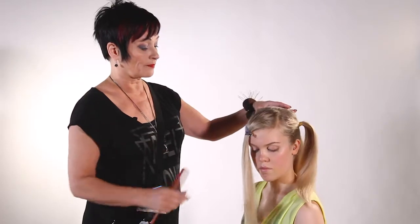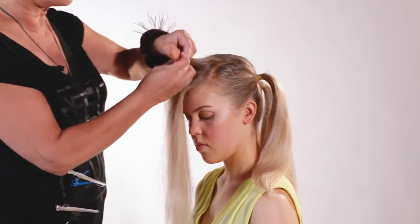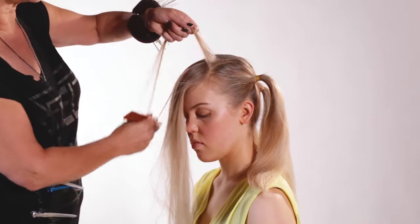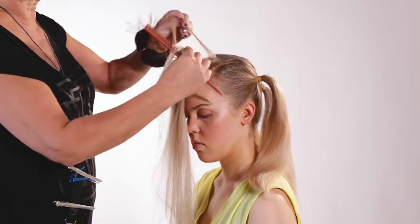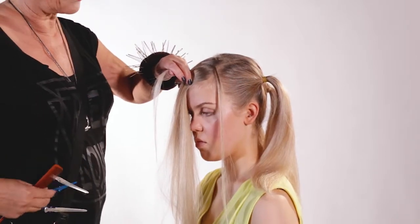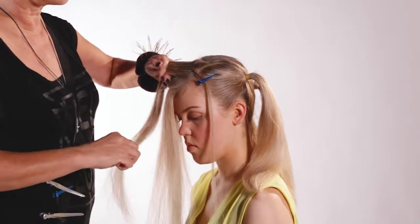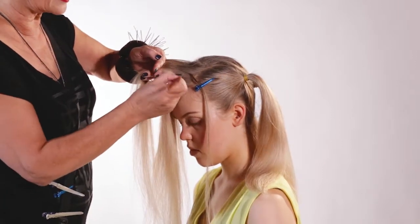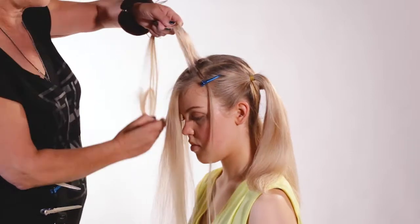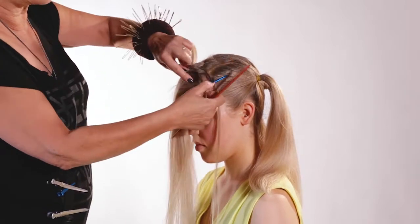Let's start with this really elegant hat. I'm going to take a diagonal section and make a choice up and down. The last one goes through and I fix it temporarily with a clip. Let's take again parallel with that one, the same diameter. I start to do weaving, up and down, alternation. The last one is going to come forward and I clip it.